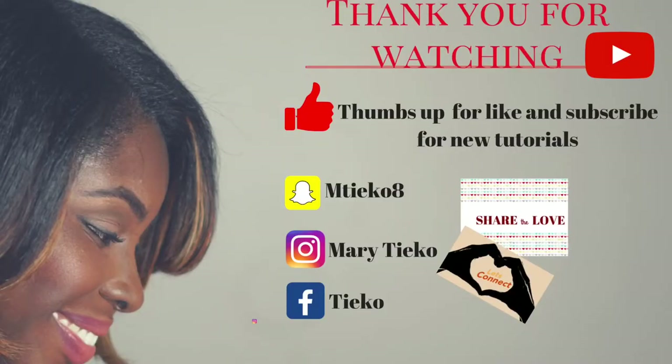Thank you to all my subscribers, my new subscribers. Thank you so much for watching, visitors too. Please, if you haven't subscribed, make sure you subscribe. Get your new hair tips that will upgrade your hair game guaranteed. So let's get started.